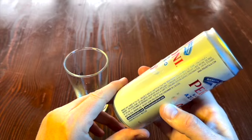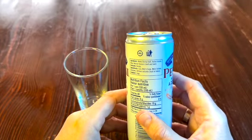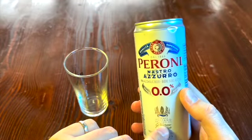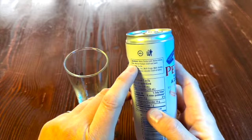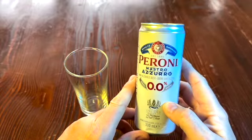Must be legal drinking age for some reason. It's got water, barley malt, and Italian maize — 'con maize italiano.' Maize, is that corn? I don't know what that is. Malted beer. 80 calories in one can. We'll see how it tastes. You can get this at the grocery store, I'm pretty sure.